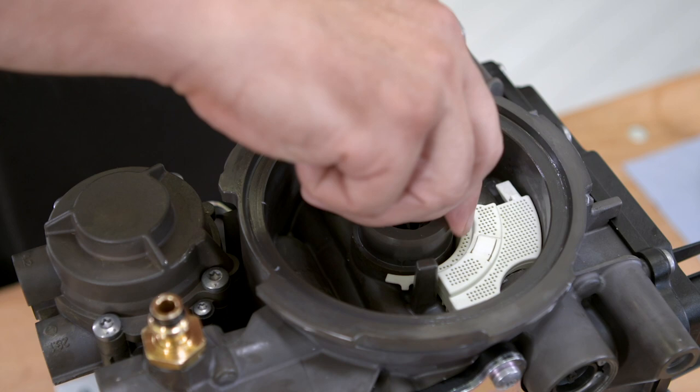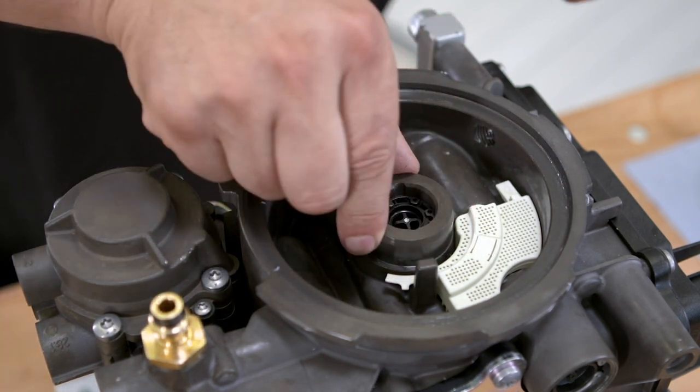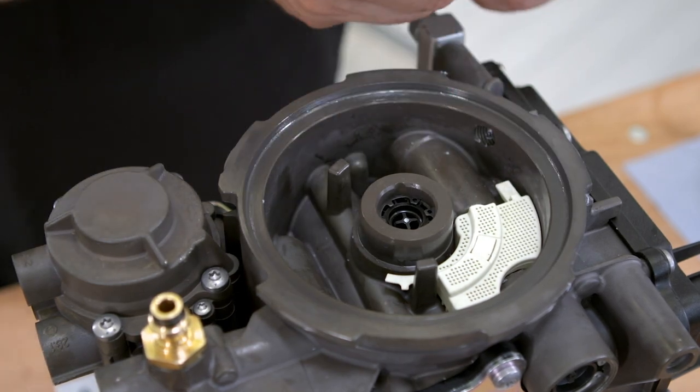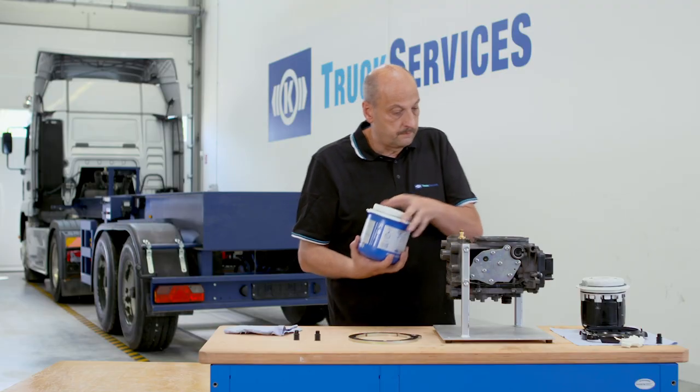Grease the sealing surfaces here too. Attach the cartridge to the valve block.